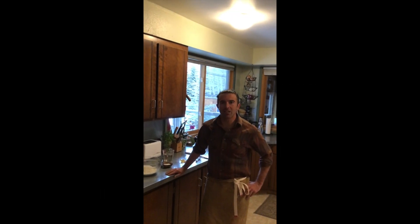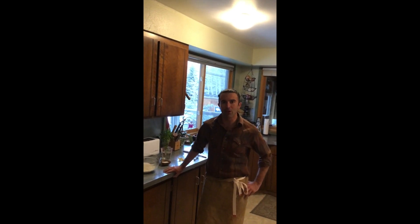Hi everybody, my name is Anthony, I'm the COO of New West Knifeworks, and I want to introduce you to a recipe that's helping my wife and I get through these crazy times — a no-knead bread recipe.